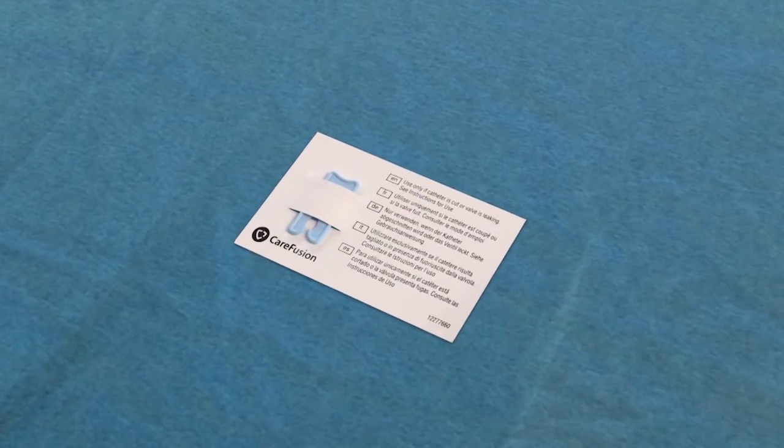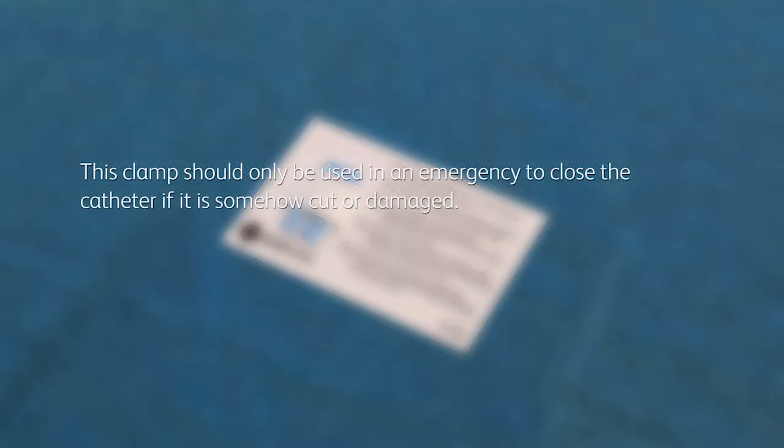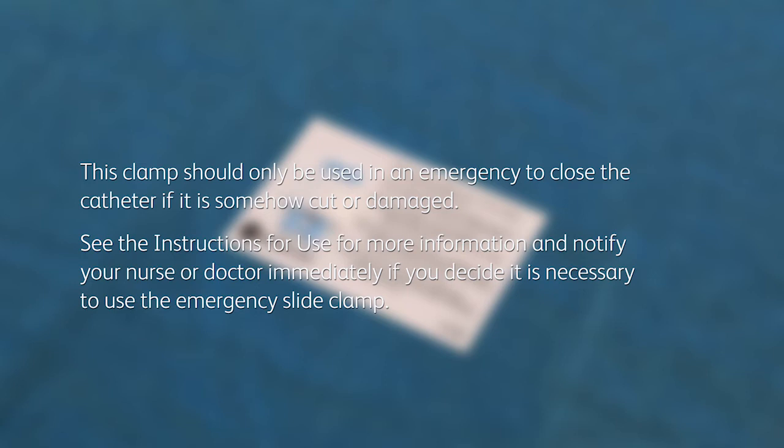The kit also contains a blue emergency slide clamp. This clamp should be used only in an emergency to close the catheter if it is somehow cut or damaged. See the instructions for use for more information and notify your nurse or doctor immediately if you decide it's necessary to use the emergency clamp.